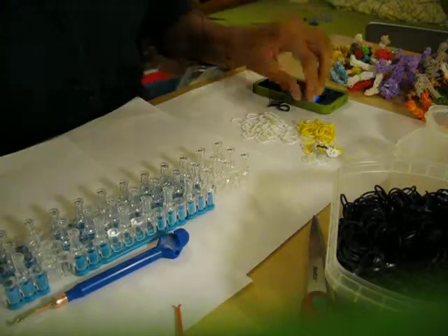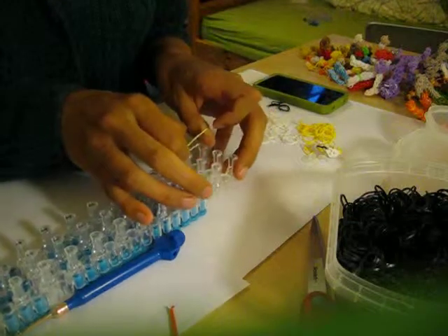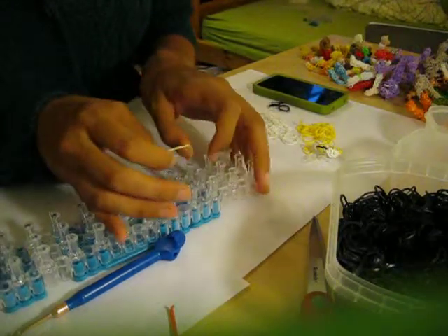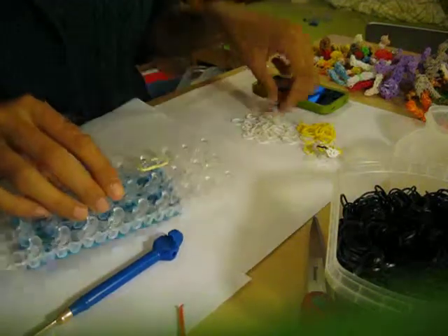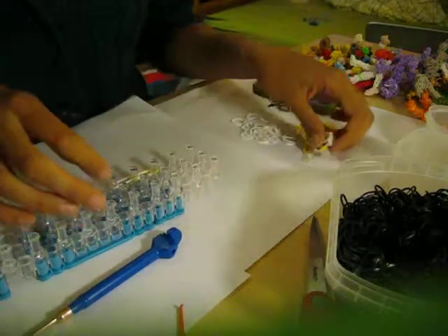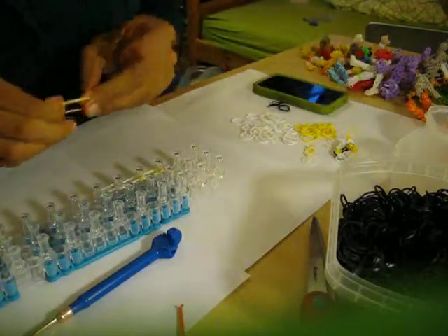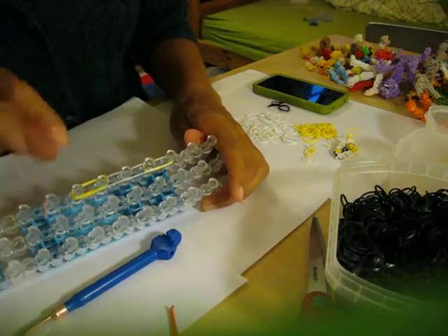I am going to start with my yellow band, double looped, and just place it on the third peg back. Just one yellow band, double looped, and a white band, double looped, and a transparent band, double looped, and then two yellow bands. So it is yellow, white, transparent — all double looped — and two yellow bands.